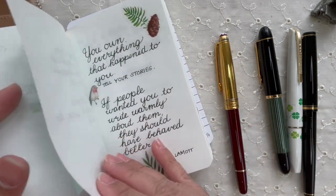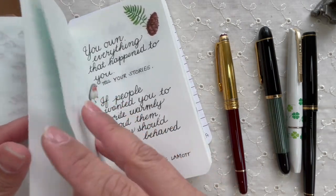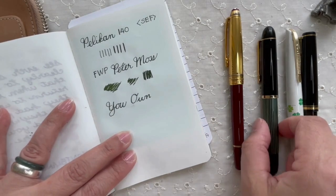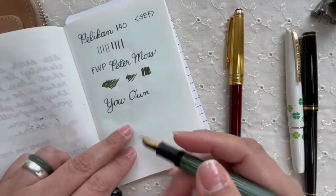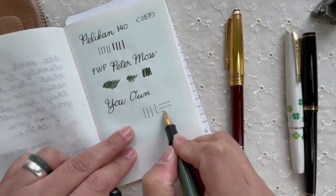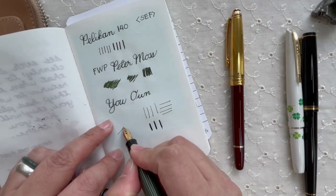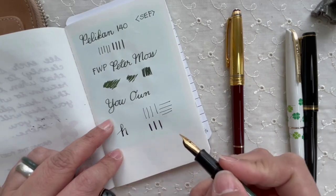Now for the Pelikan 140, inked with Diamine Moss. It's a screw cap — I sometimes forget that. No pressure looks quite good, and with pressure it goes quite thick. I love this pen. The line variation is just wow — really a great pen.